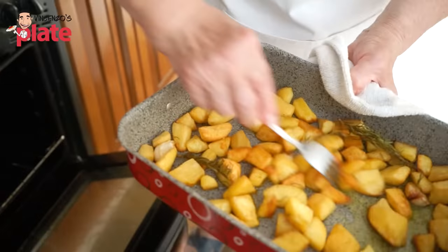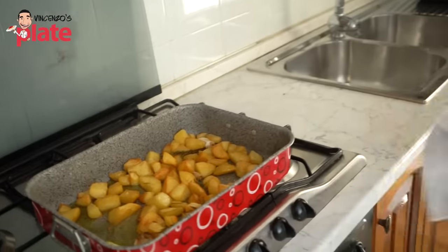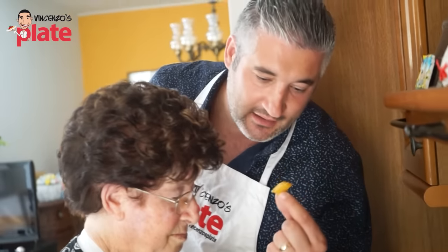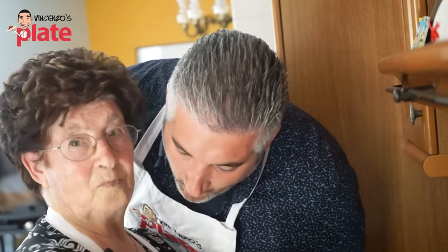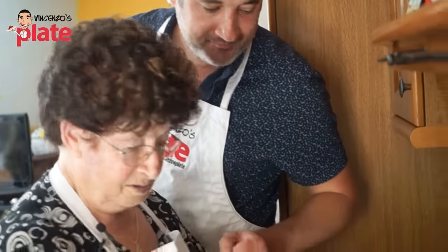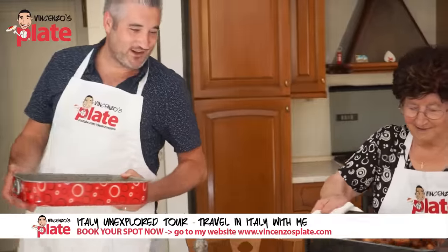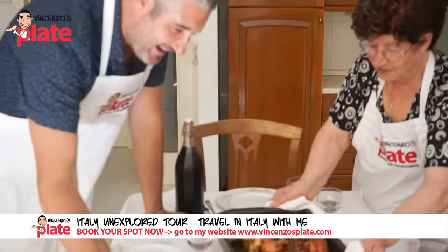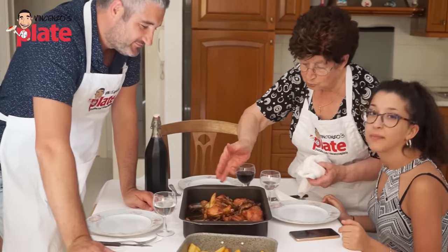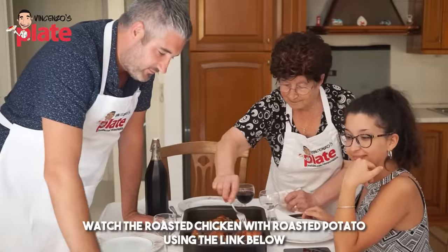Wow — the olive oil tastes really good. Mamma mia! Pranzo è servito — lunch is served! What an aroma! We're serving it in true rustic style, right on the same tray we cooked it in. Mamma mia, wow!